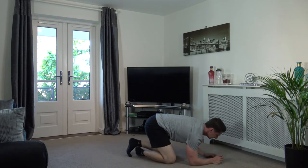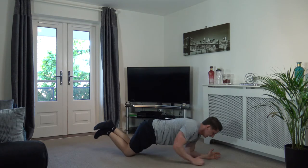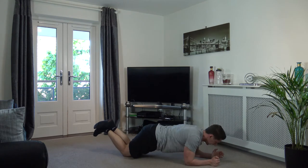Next one we've got is plank ups. So from this position here, we're going to come up just like that, then change over. But if you want to go to a full plank position, you can. Off we go, guys — come on!